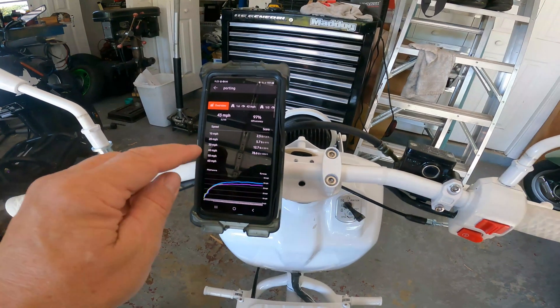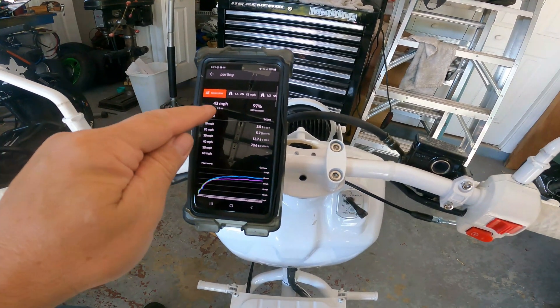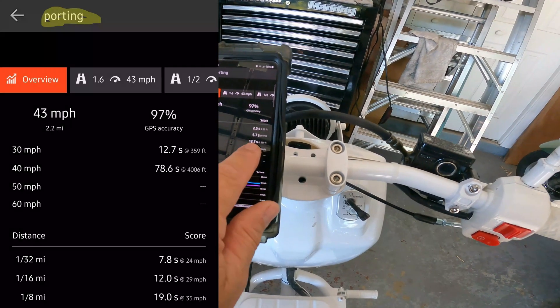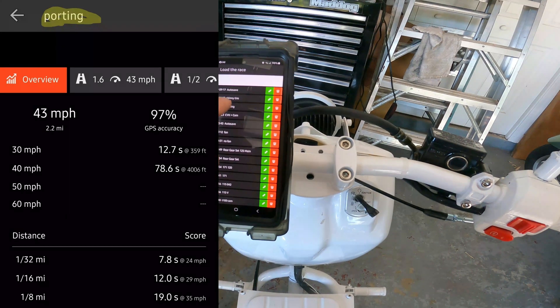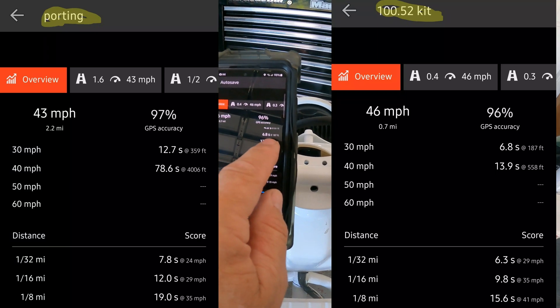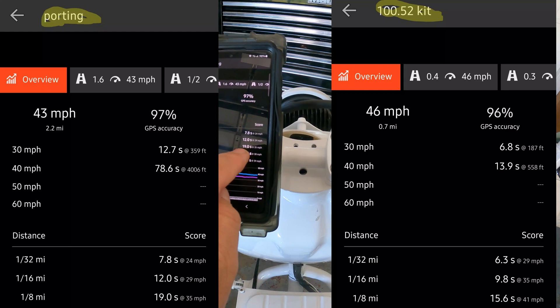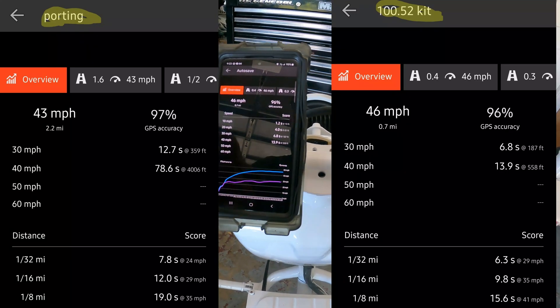The last time I had my fastest takeoff was with the head porting — I got 43 miles an hour top speed, the 0-30 was 12.7 seconds, and the eighth mile was 19 seconds. Now with the big bore kit I got 46 miles an hour. Look at that 0-30: 6.8 seconds — I knocked that almost in half. Eighth mile: 15.6 seconds. I knocked almost 4 seconds off the eighth mile. That's crazy — it feels so much quicker now.